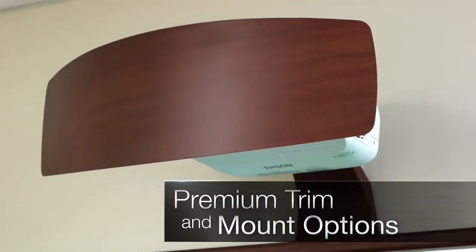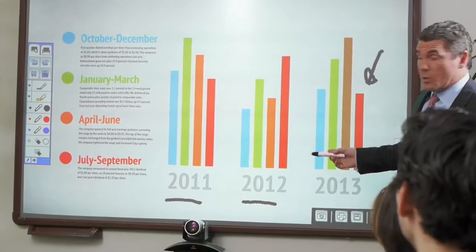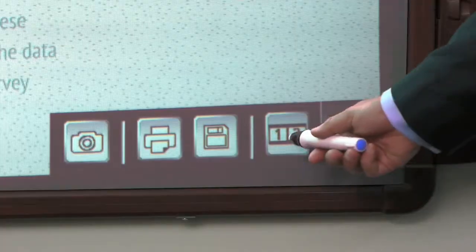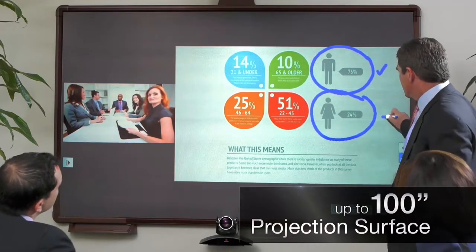Maximize your productivity during your meetings, to reduce your work after. Add a premium trim and mount package to your BrightLink Pro for executive offices and boardrooms. Connect your video conferencing equipment for a much bigger and more nimble working surface than a flat panel display.